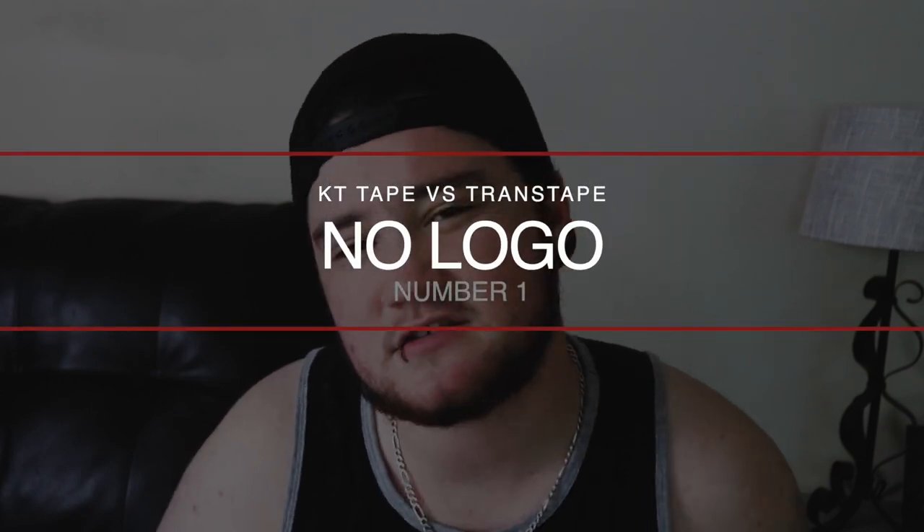Number one is no logo. For me it's kind of dysphoric to see the KT logo on their tape across your chest. And if you were one of those people that want to go out swimming shirtless with just tape on, it's kind of like a big flag, pointing at the fact that you're using something on your chest, and it just makes me feel a little bit more uncomfortable. Trans tape doesn't have any logos, so that was a super nice feature for me.